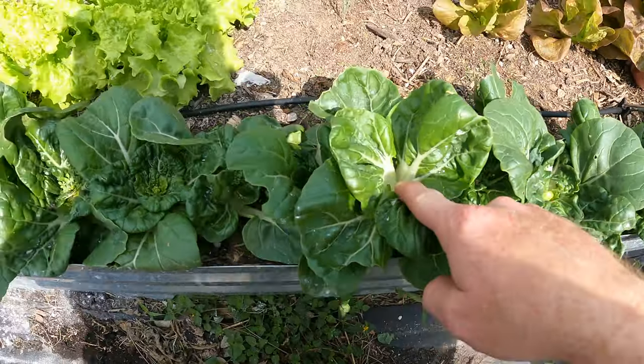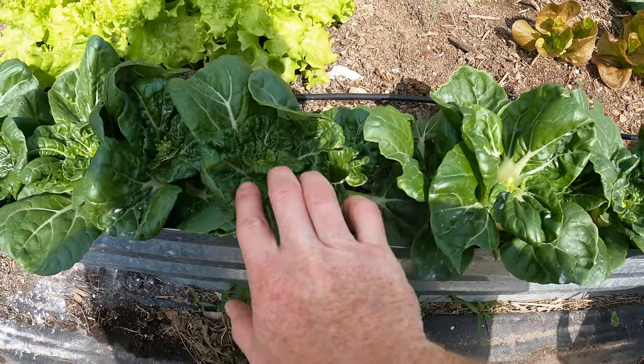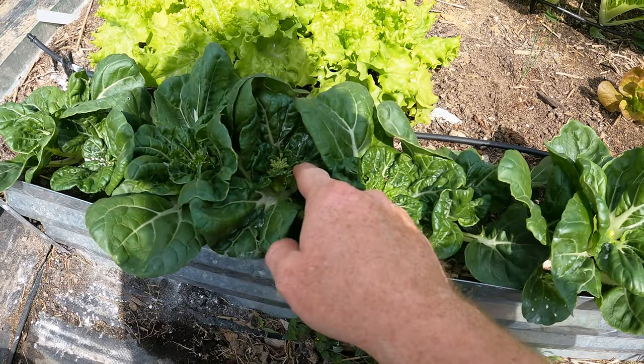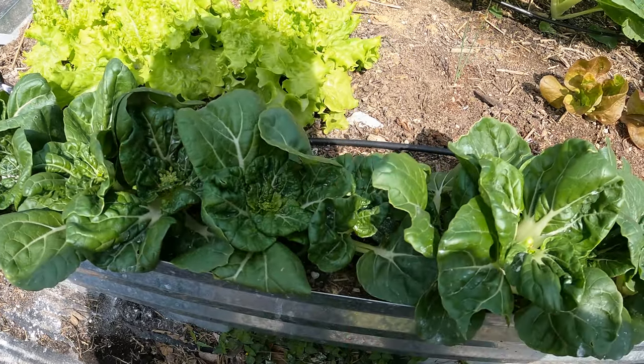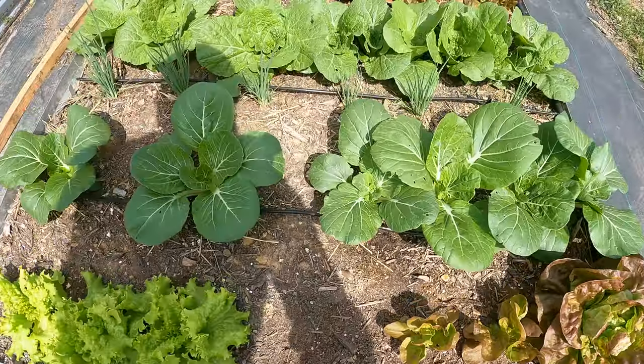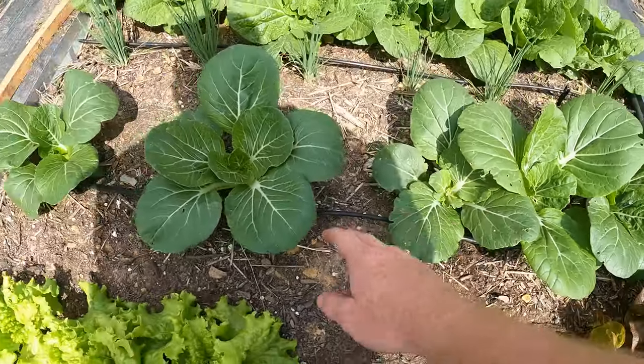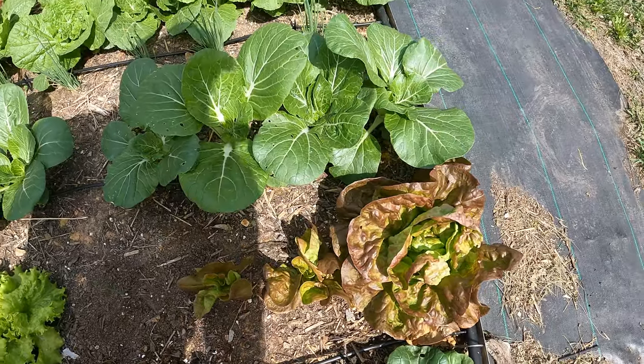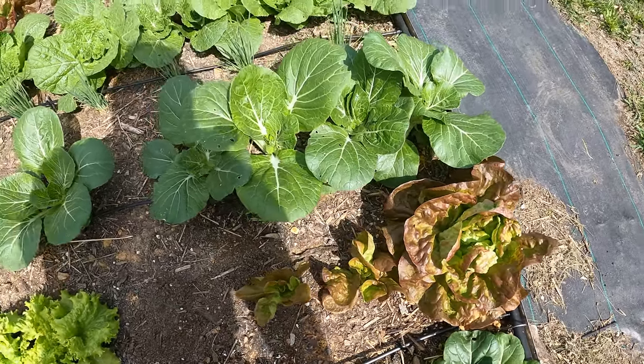I've been picking off the bolts here. You can see one there is starting, and then this one as well — so it's time. And then the same thing with these; you can see they're starting to bolt. Now these are definitely not anywhere near ready, but we're gonna harvest them anyway and it'll give us something.